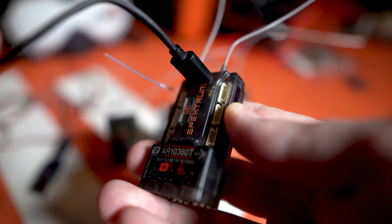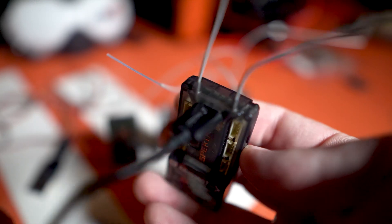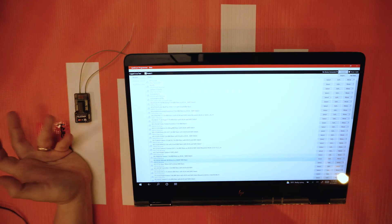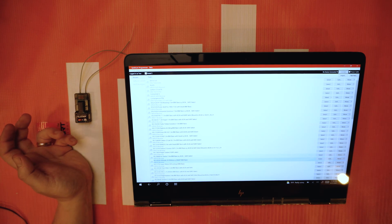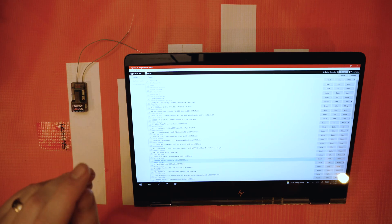The only caveat to that is you would not need the USB cable for our new AR10360T, and any other receiver that comes down the line that might have a USB port on it. Those are really cool because they have a micro USB port built right into them — you can plug it straight into the computer and it works just like the USB cable would.